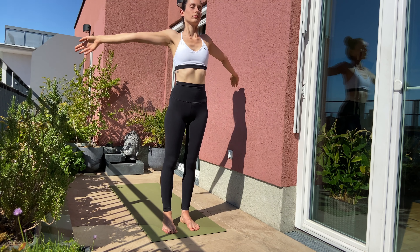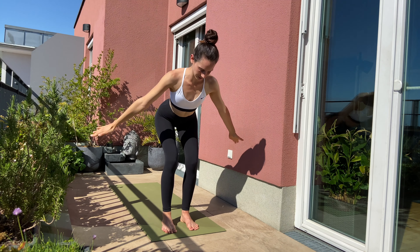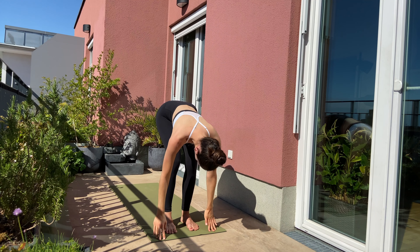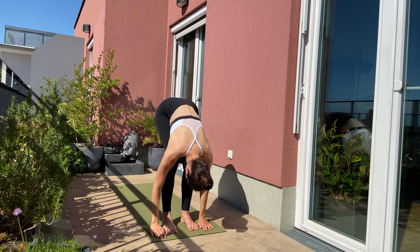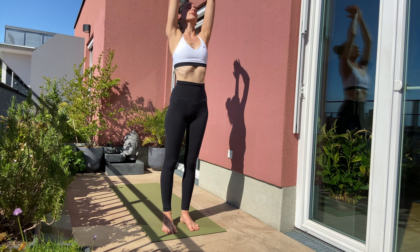Inhale, arms over the side reaching the top. Exhale, dive forward. Inhale, half forward. And exhale, forward fold. Inhale, lift up all the way to the top to standing. Exhale, hands in front of your heart.